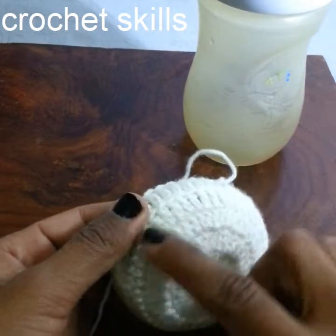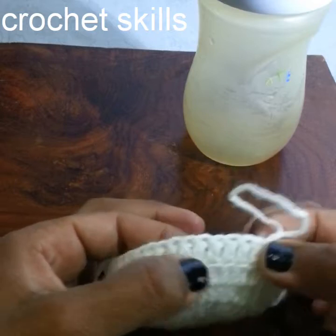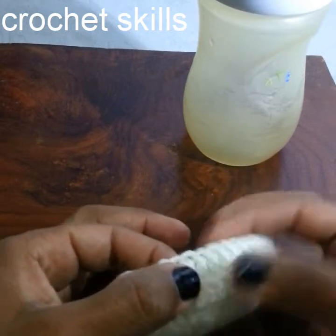Chain 3, then work 1 double crochet into every stitch, chain 3, and work in the back loops of each stitch.